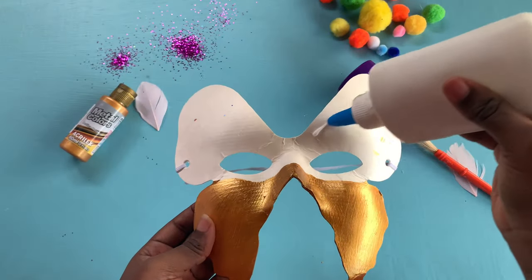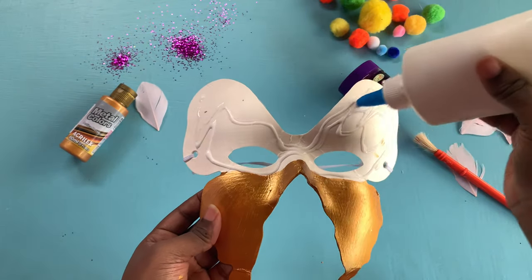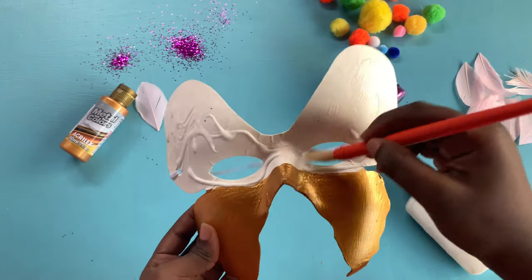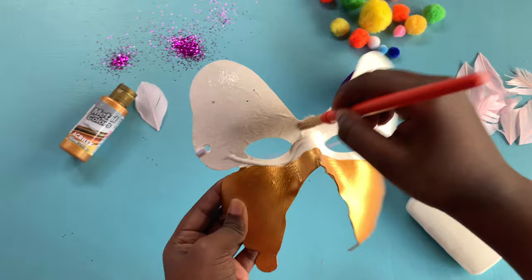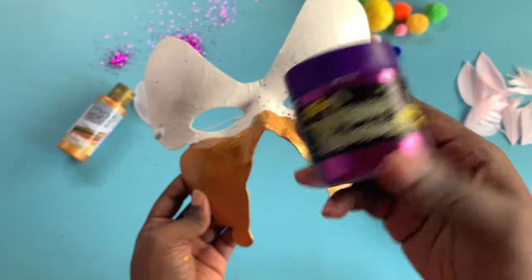Next I'm going to spread some glue on the top half of my mask and using a paintbrush I'm going to spread it evenly. Now it's time to add some glitter to our work.